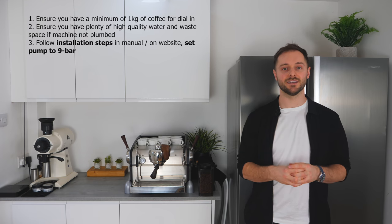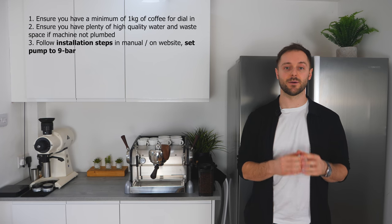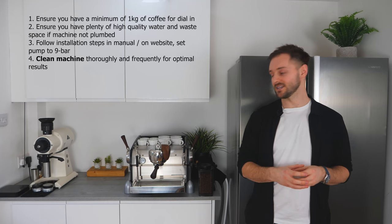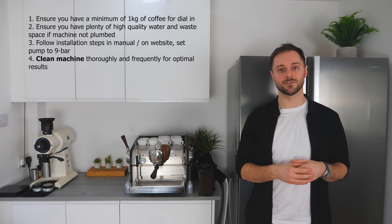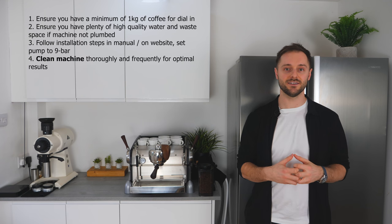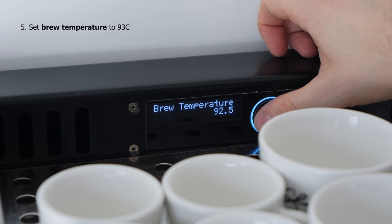When it comes to installing the machine, we want to make sure that the steps on the website have been perfectly followed with the pump pressure set to 9 bar. It's really important that the machine is super clean, so if it's ever been used before, make sure you follow the steps to do a full back flush. And finally, we want to set our brew temperature to 93 degrees.